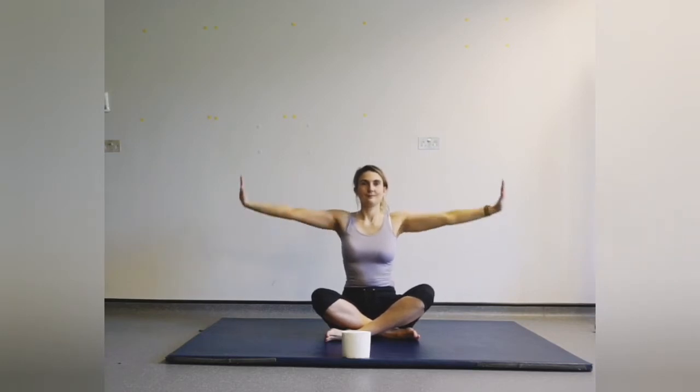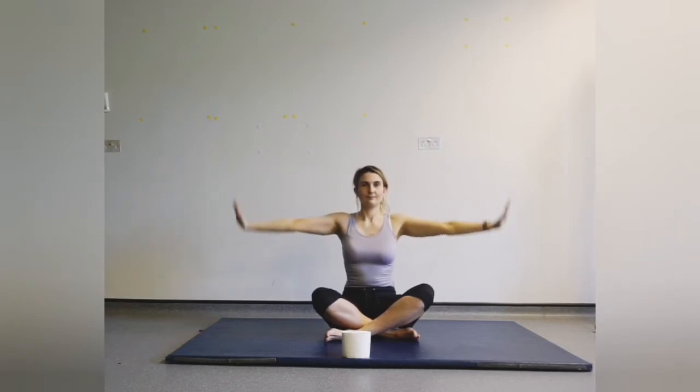Palms flat, we're going to circle round — the circles don't have to be that big, just small circles will do. Now hands coming in and out, bending and extending the elbows. Try and keep the wrist in line with the shoulders.